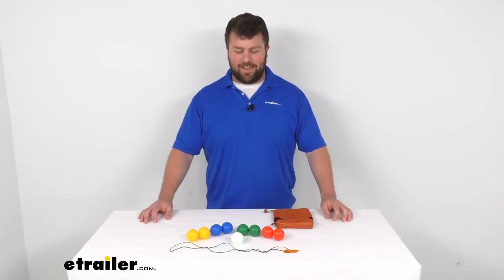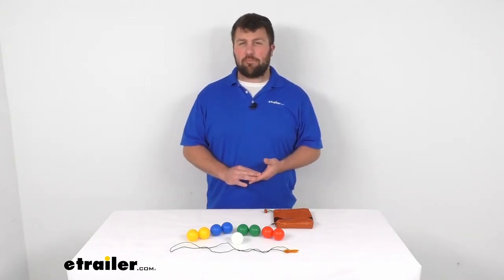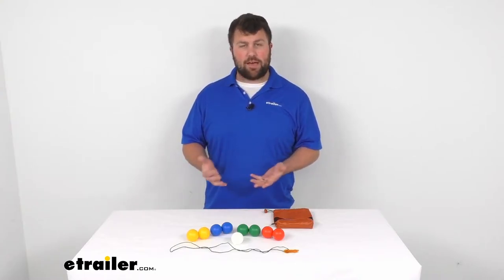Hi there, I'm Michael with eTrailer.com. Today we're going to be taking a quick look at the backpack bocce set by Outside Inside.